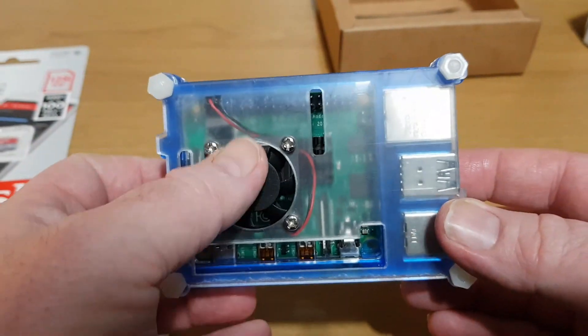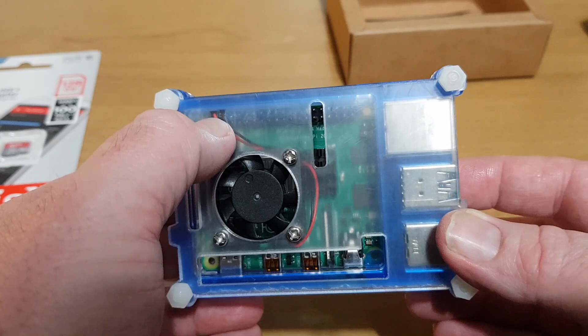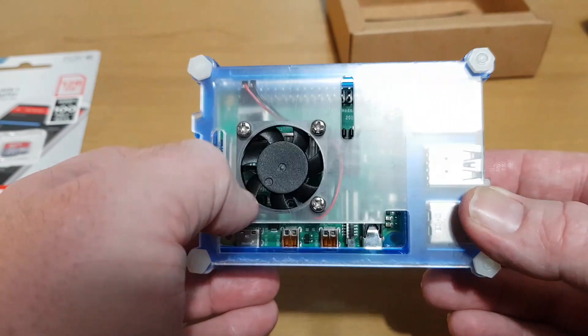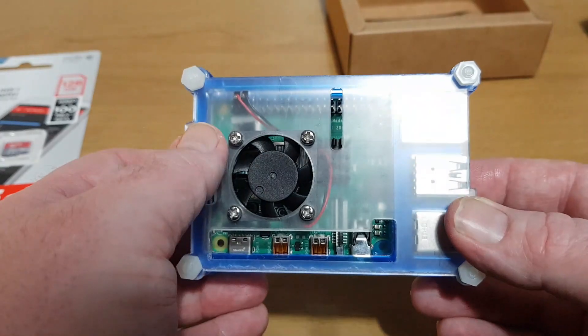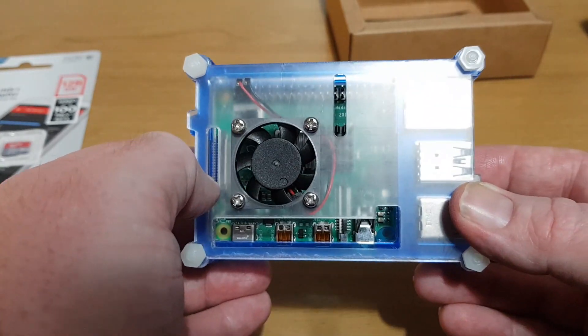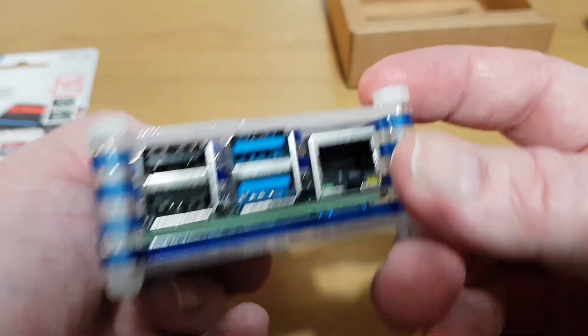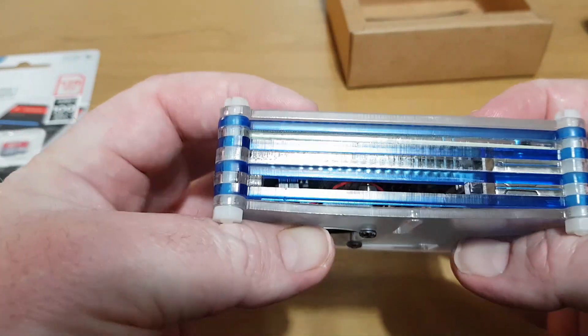So that's the case assembled. I put the fan on pins 2 and 3, which gives you 5 volts. If it's a little bit noisy you can move it to different pins and it'll give you 3.3 volts. The case isn't too bad really — it's cheap and cheerful, but it does the job.